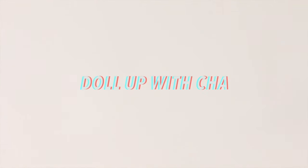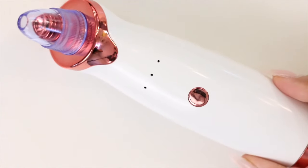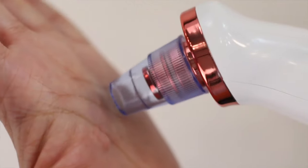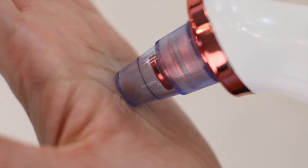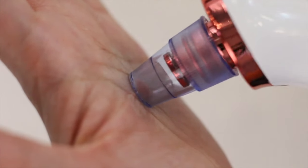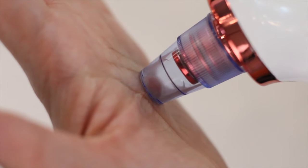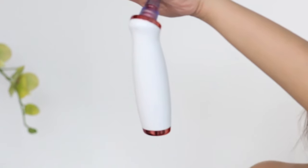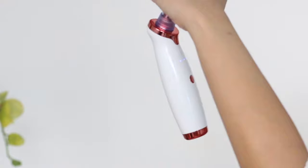Hey dolls! Today I'm going to show you my current favorite gadget for removing blackheads — the Electric Blackhead Vacuum. To be honest, at first I thought this was gimmicky, but you just need to find one with good quality and it works wonders. I have tried other blackhead vacuums and I find this to have the best suction. I will make sure to put the link on where to buy this product in the description bar below.